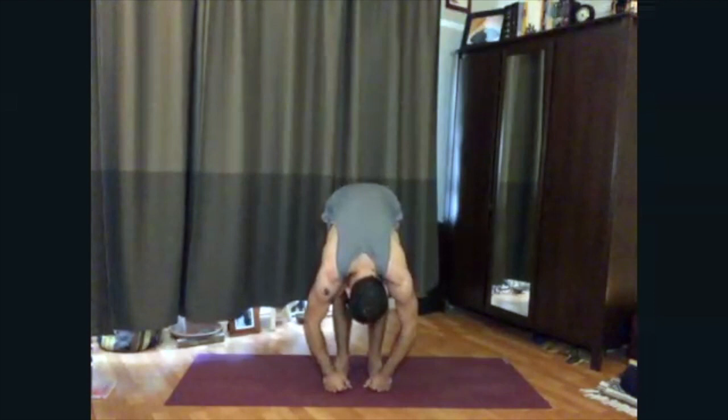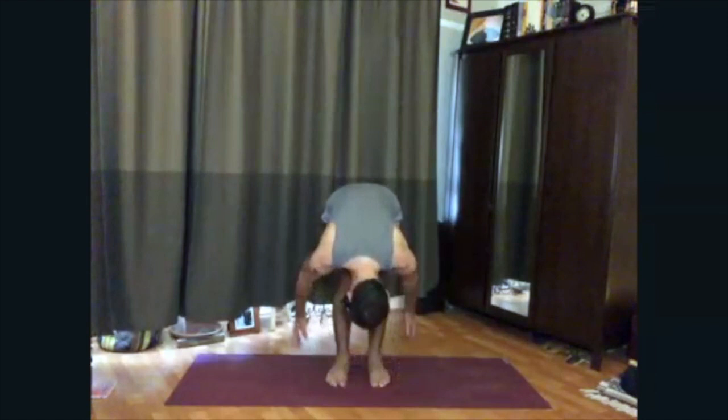Inhale, sweep the arms out to the side with a flat back, come all the way up to standing, and bring your palms to your heart. Feel sensation, especially around the heart and the upper back.